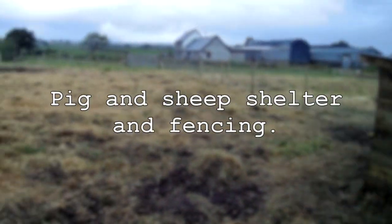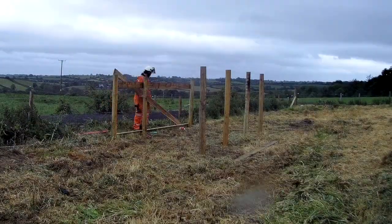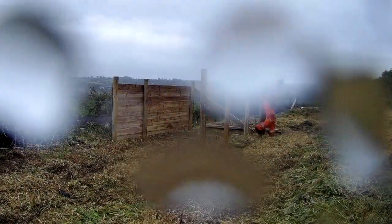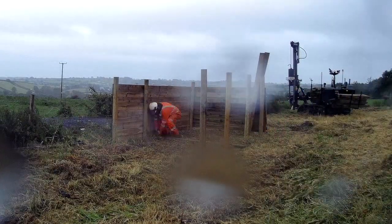Hello everybody. We were asked to go down and do this job. It was a bit of a special job — a field just to be split in two and then a pig and sheep shelter built.